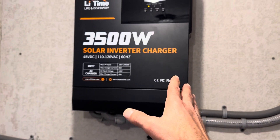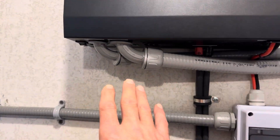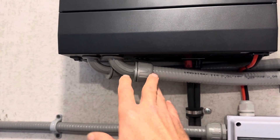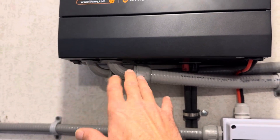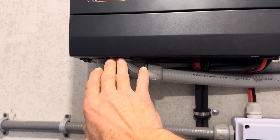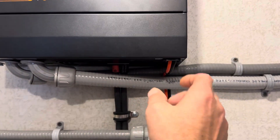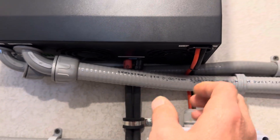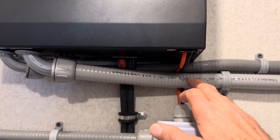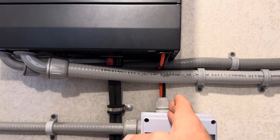Let me start off with a couple of gripes on this inverter — not its operation, just configuration. On the AC power side, we've got standard trade-size knockouts, easy to connect conduits to — seal tight, regular EMT, whatever you want. But on the DC side for the PV and the battery, these are oval. They're not standard trade-size knockouts, so I can't really run seal tight or EMT on the battery or PV side.